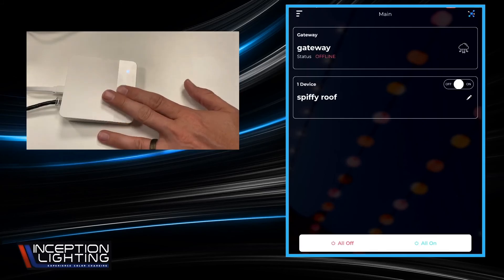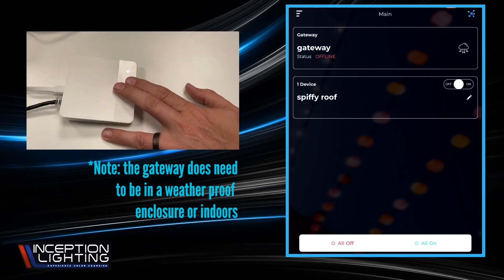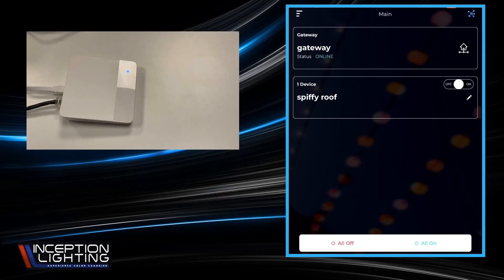You do have to make sure this thing is in fairly close proximity to the other controllers. Typically what I'll do to figure that out is take my phone, and if I can control a device from my phone sitting right next to the gateway, I figure that's probably good and it will be able to communicate. If you've got any problems with these gateways, give us a call. Thanks.